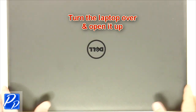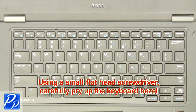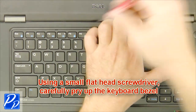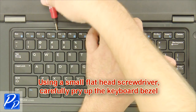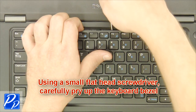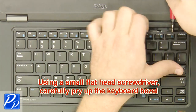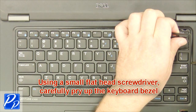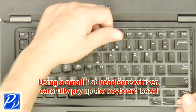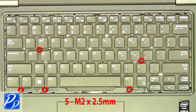Turn the laptop over and open it up. Using a small flathead screwdriver, carefully pry up the keyboard bezel. Remove the screws.